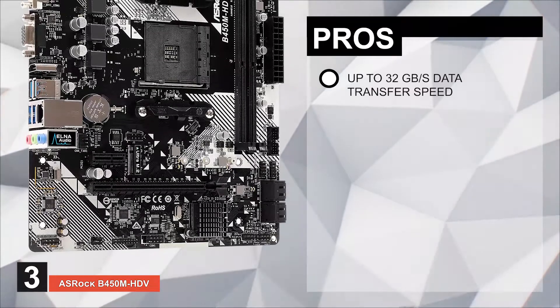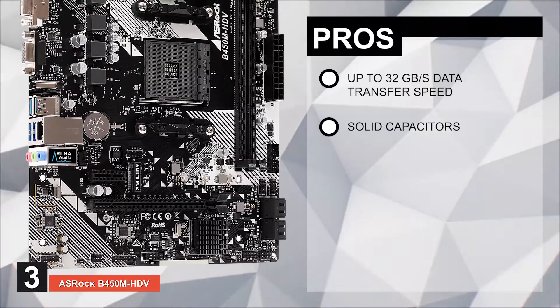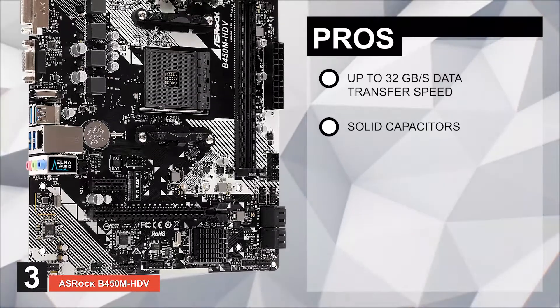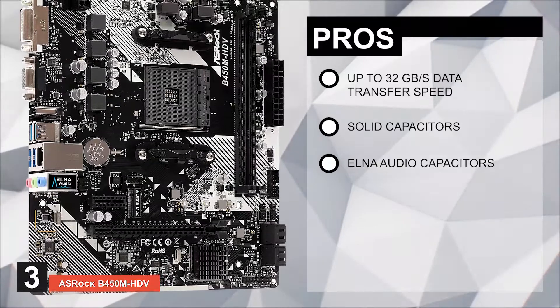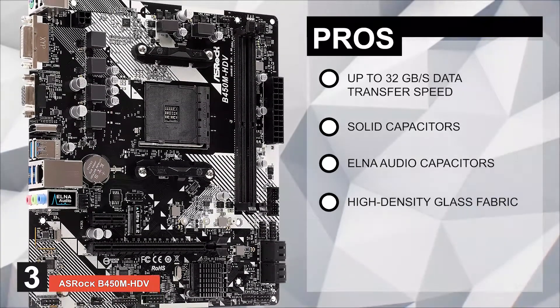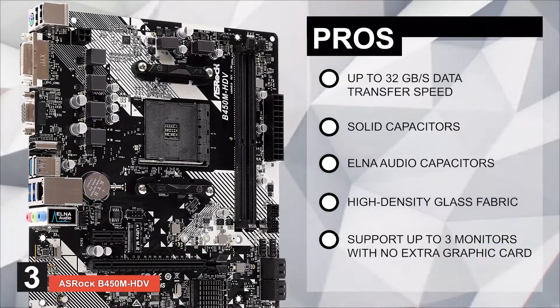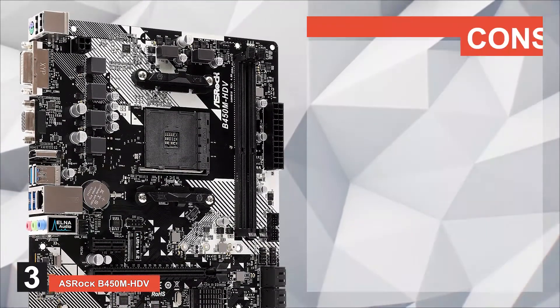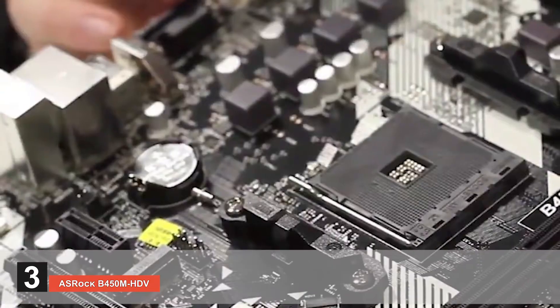Its pros are: it has data transfer speeds of up to 32 GB per second; it stays stable and durable by using solid capacitors; it has ELNA audio capacitors for reduced noise levels; it provides protection against electric shocks by using high-density glass fabric; and it can support up to three display monitors without an extra graphics card. However, the overclocking on this motherboard is not advisable.